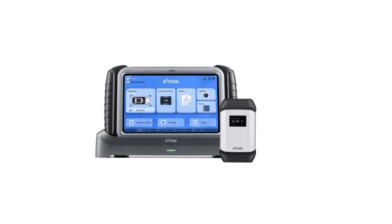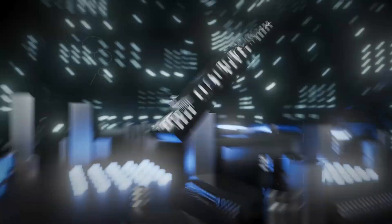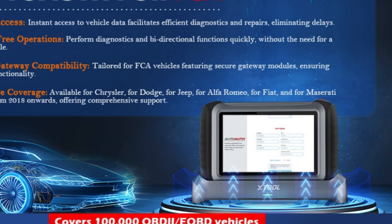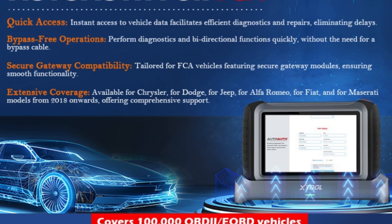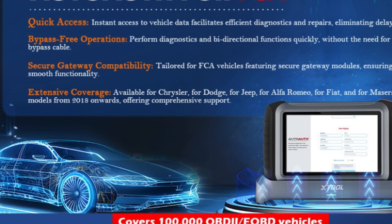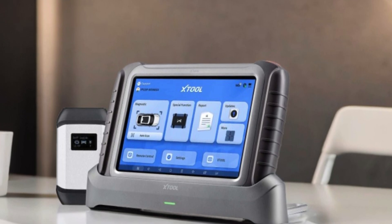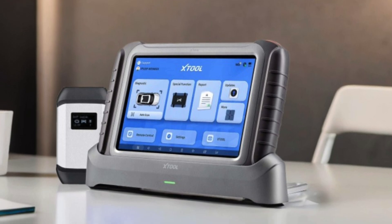Powered by Android 10 and featuring a stunning 10.1-inch sunlight-readable touchscreen, it enhances usability in any environment, providing exceptional clarity in direct light. With enhanced hardware including an 8-core processor and remarkable battery life, diagnostics are faster and more efficient than ever. The innovative AutoAuth for FCA allows you to unlock capabilities for vehicles post-2018, streamlining your workflow with unmatched professionalism.